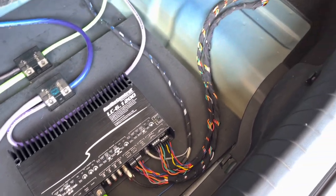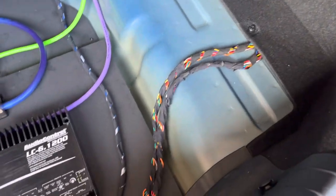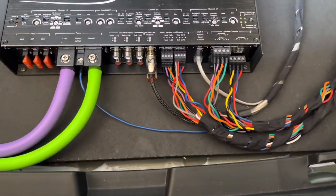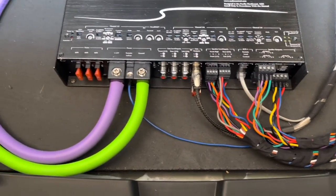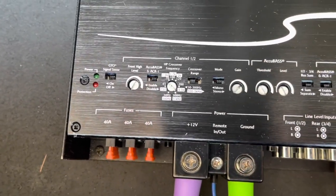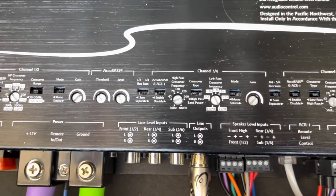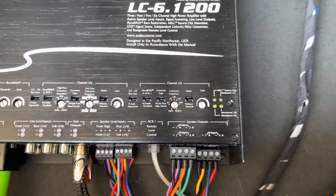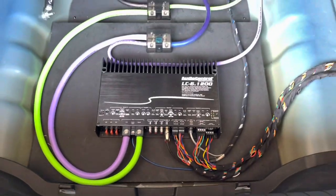This may change when I add a DSP. I ran front, rear, and center into the amp. Channels 1 and 2 were for the front, 3 and 4 were for rear, and 5 and 6 were for the center. Thank you for watching. Please like, subscribe, and leave a comment with any questions or suggestions. I will leave a link to all items used in this install in the video description.